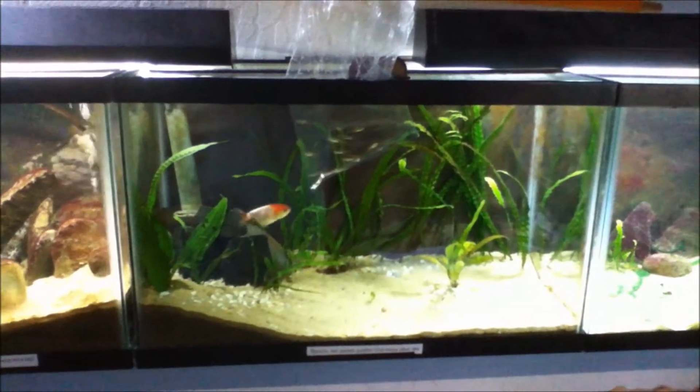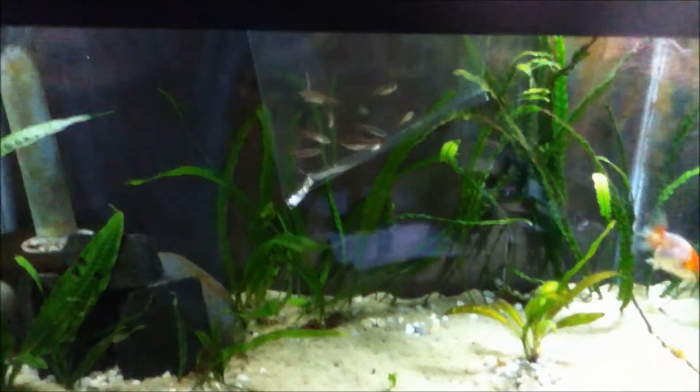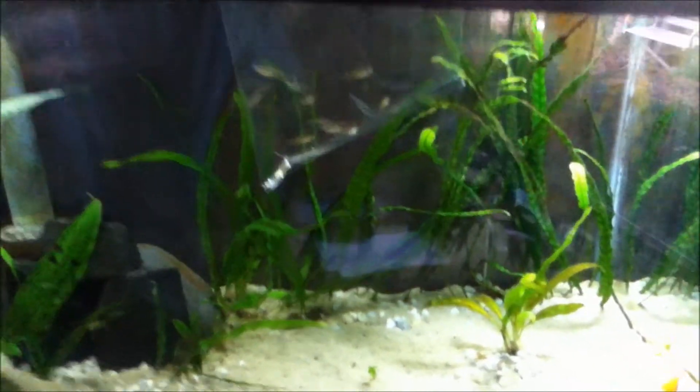I just got back from the Nautilus Tropical Fish, the best fish store in the Eugene-Springfield area, with ten new White Cloud Mountain minnows.